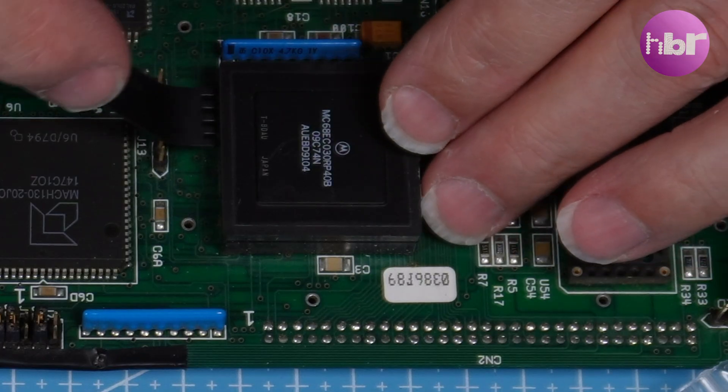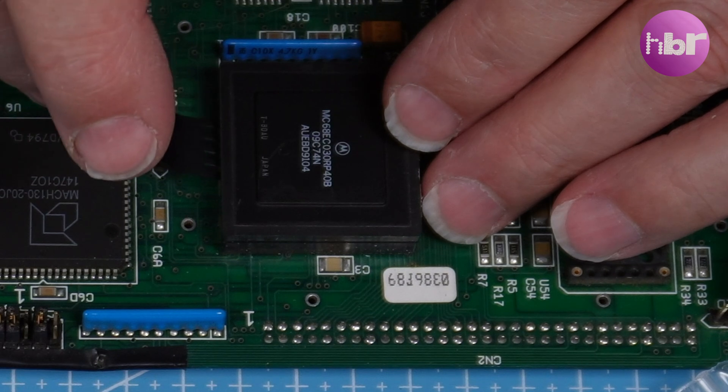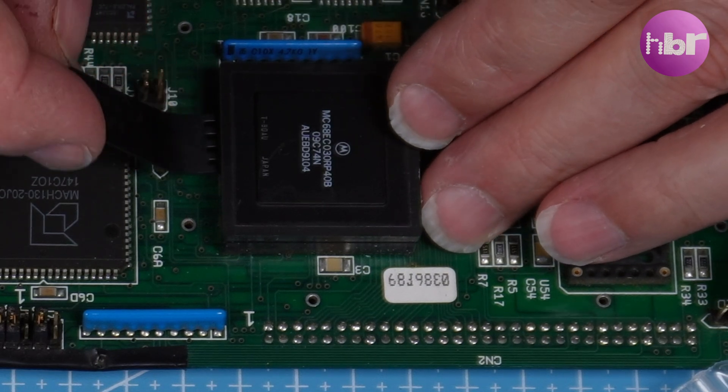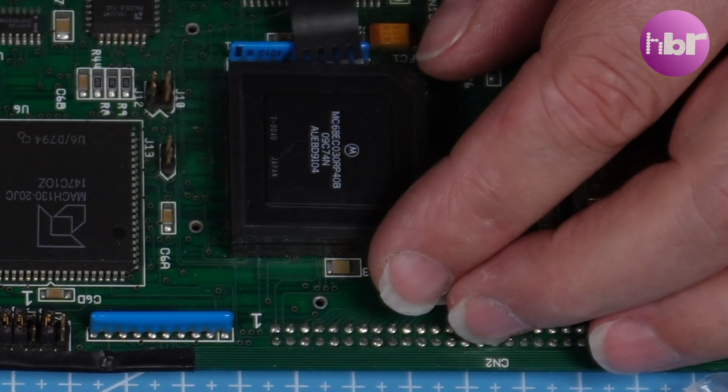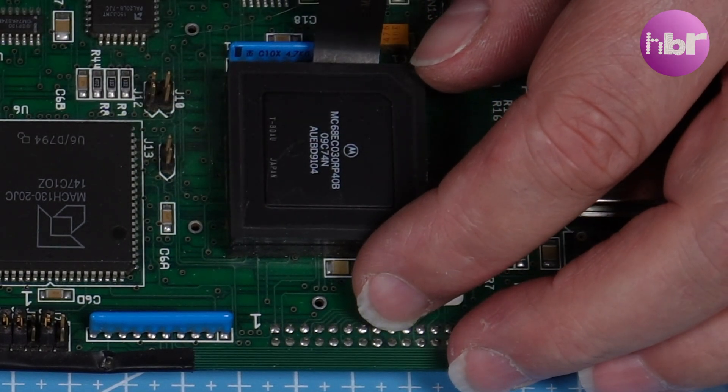As the accelerator currently only has an EC version of the 68030, it means I've got no MMU. I'm going to replace this, which means I get an MMU and a much more pleasing aesthetic.